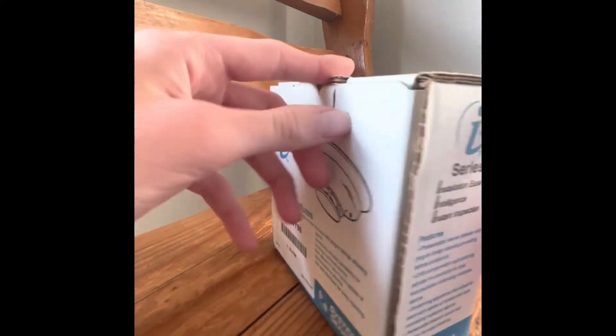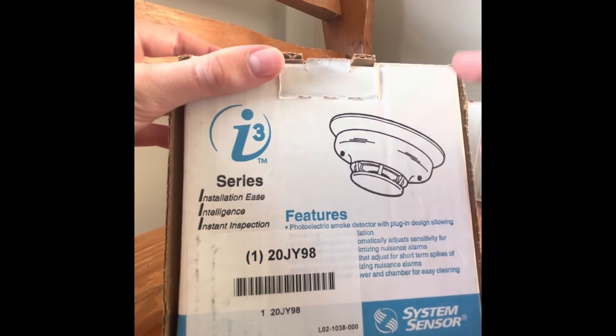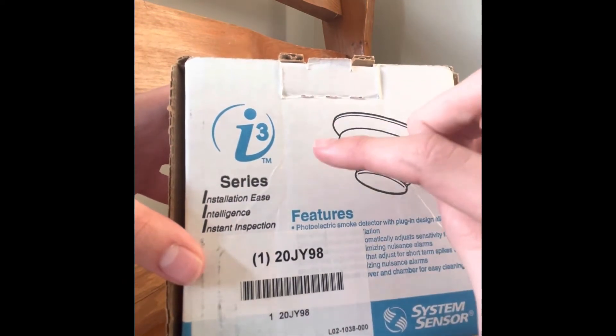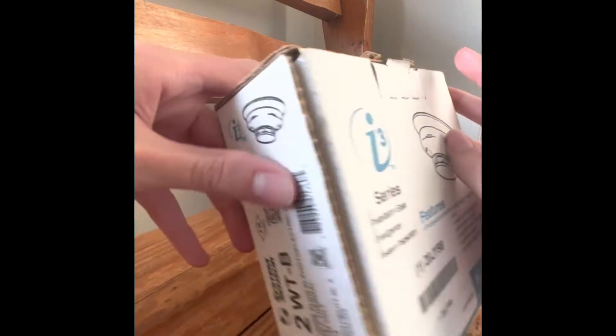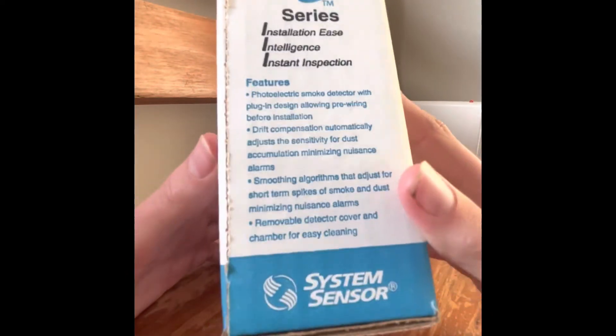So this is the box of the detector. This is how it looks like. The i3 represents three 'eyes': installation ease, intelligence, and instant inspection. If you go back here, it shows you some of its features and benefits.